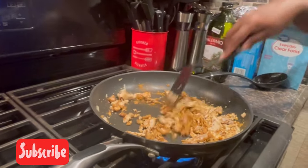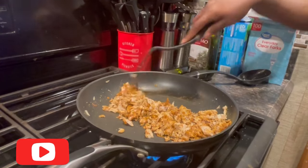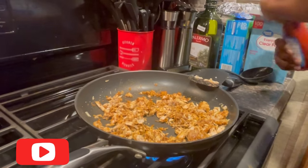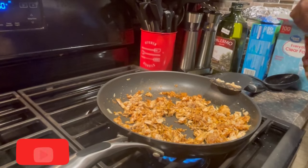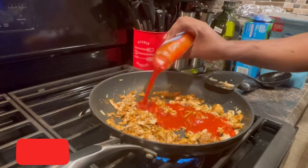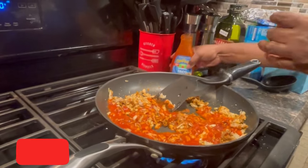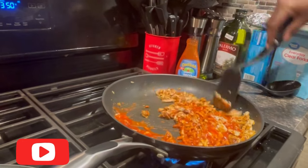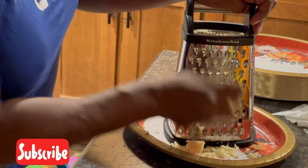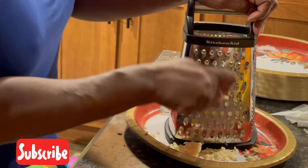My grandson AJ is my cameraman, everybody. He's only seven years old and he's holding the camera really steady. Now I'll just add a little bit of this taco sauce — just a little bit, about half a bottle. Make sure you take your time because the shredder can be really sharp. You can end up shredding your knuckles or your fingernails, and nobody wants that with their tacos.